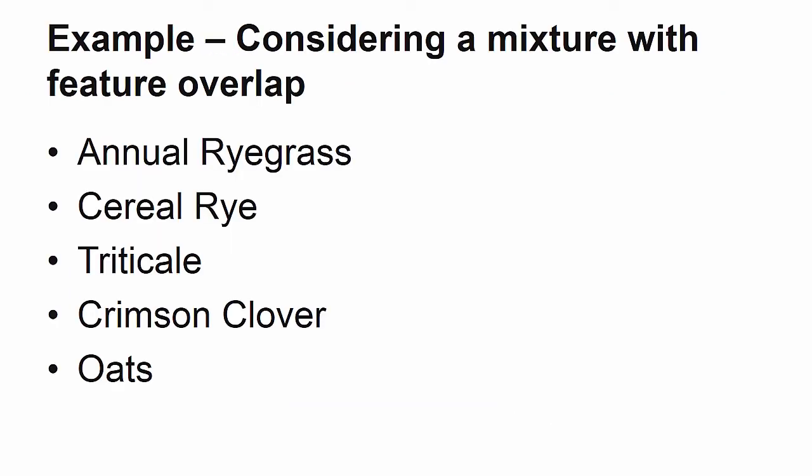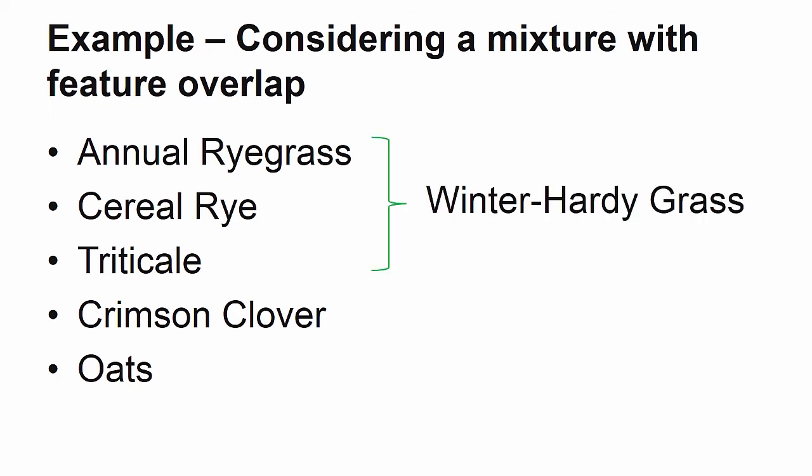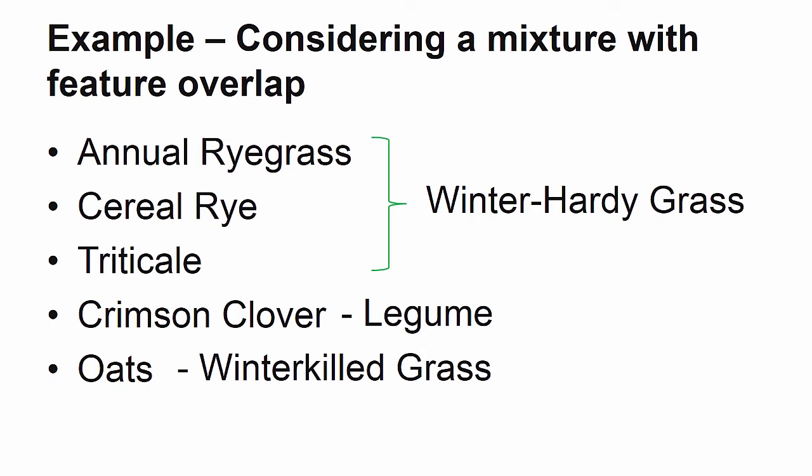Seeding rates of similar species should be reduced even further when planted in a mix. Here is a sample mixture that includes 5 species, 3 of which have overlapping functions. Annual ryegrass, cereal rye, and triticale are all winter hardy grasses and will be considered as a group. Crimson clover is unique as the only legume. And although oats are technically a grass, this fall-planted variety will winter kill and therefore occupies a different functional space than the other grasses in this mix and will be considered separately.